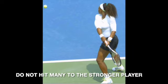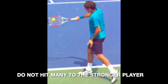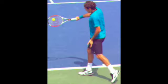You've got to keep the ball away from the stronger player. Don't hit to Serena, don't hit to Roger, unless you absolutely have to.